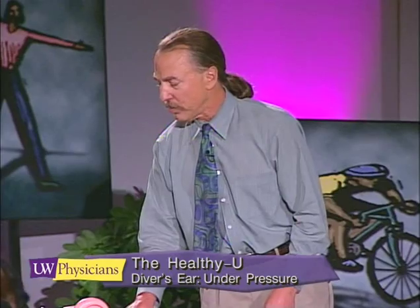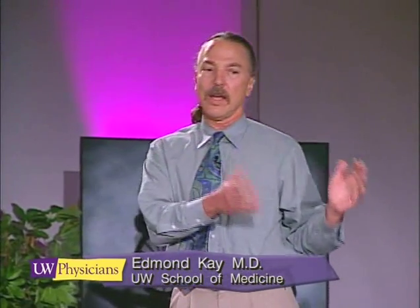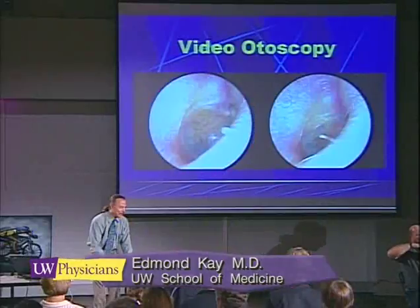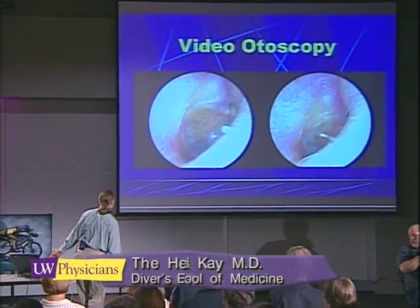I'd like to show you this tool that I use in the office — not only for diagnosis, but to help teach people how to equalize. I'd like to call on my daughter to sit here for a live demonstration of the eardrum.